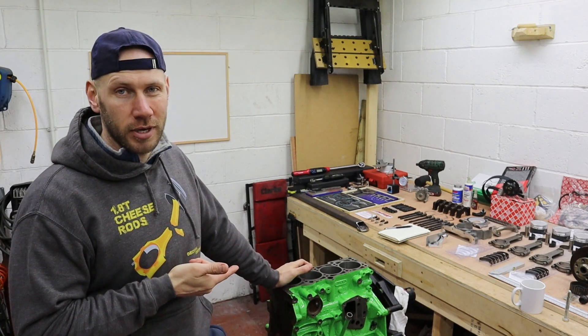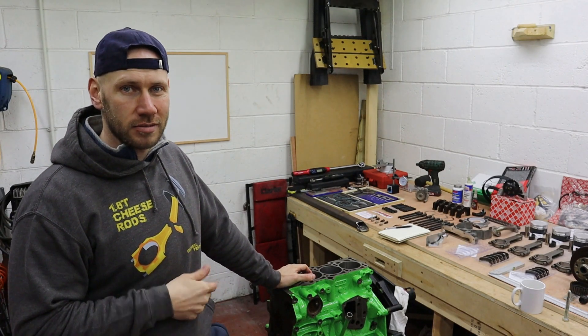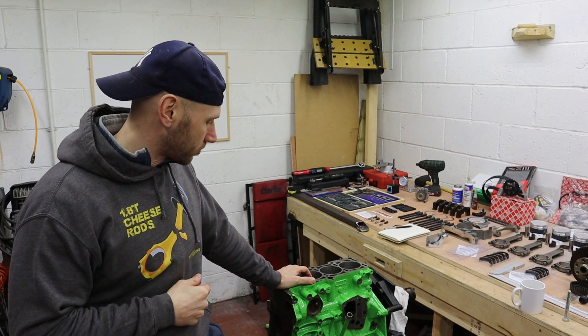You'd look at this block and think, wait, it's nearly done isn't it? You painted it. I mean, what more do you need to do? Lots.